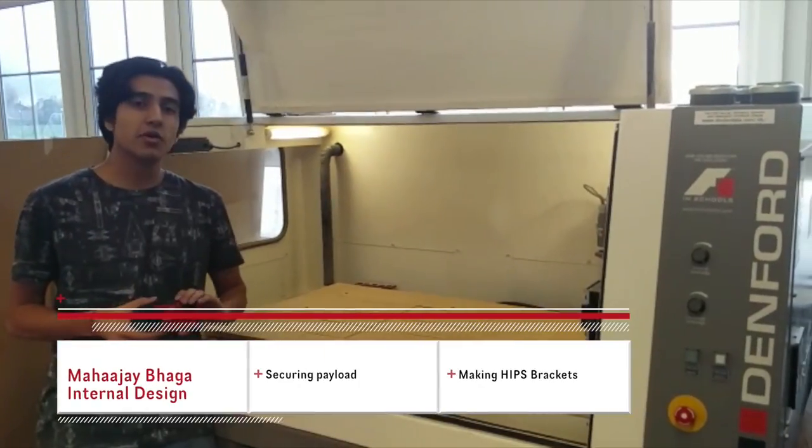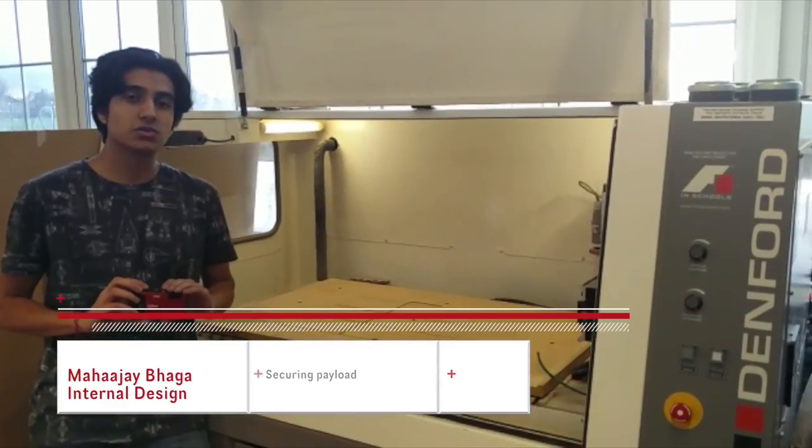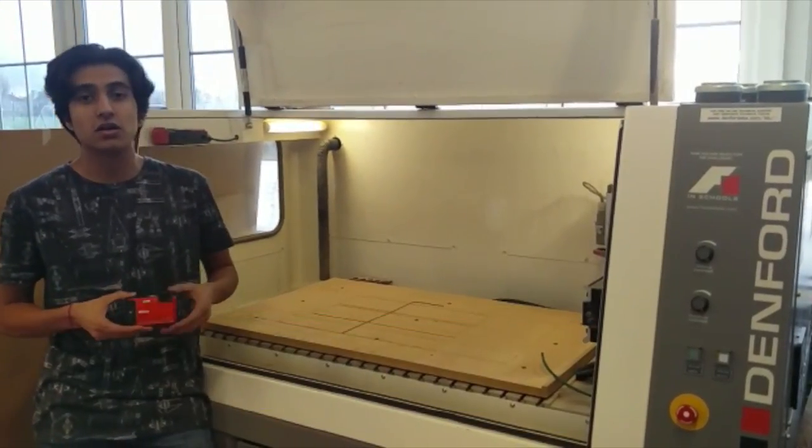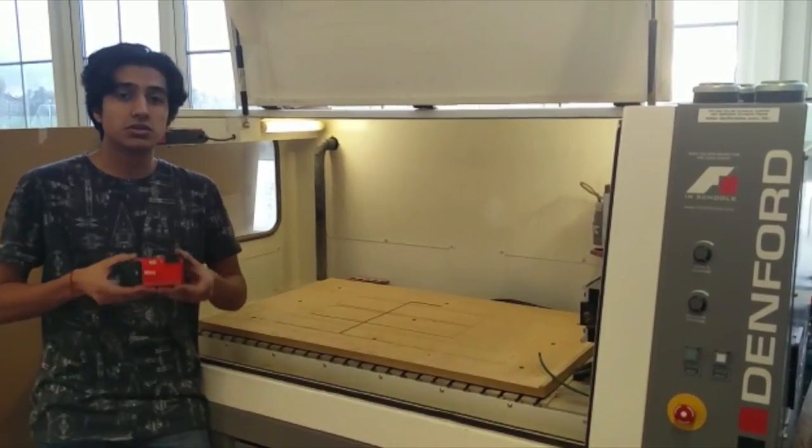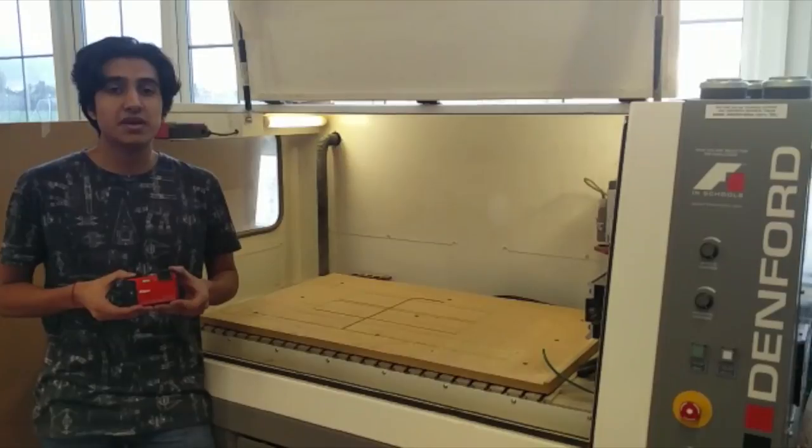One of the remaining components is a skeleton for the inside of the polystyrene box that's going in the cabin, including two cameras, one of which is here, and a GPS.